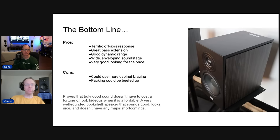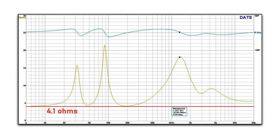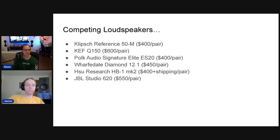The bottom line is that truly good sound doesn't have to cost a fortune. These are a very well-rounded bookshelf speaker — they sound good, look nice, and don't have any major shortcomings. No audible cabinet colorations were detected during listening. Looking at the impedance sweep it's clean — there is a very small blip around 280 Hz which might be a cabinet or side-panel resonance, but it's minor and didn't audibly color the sound.